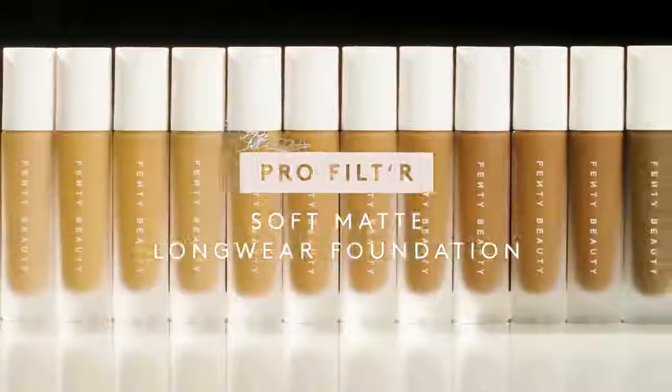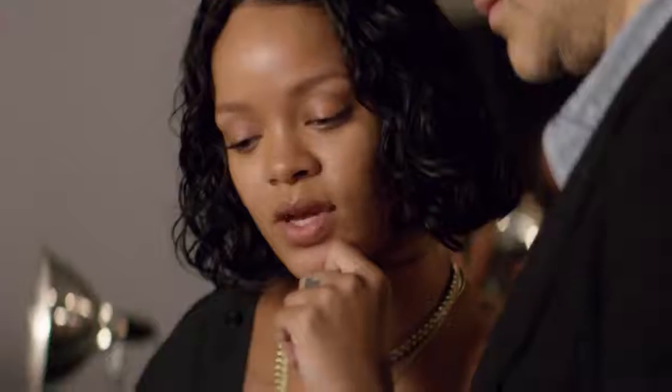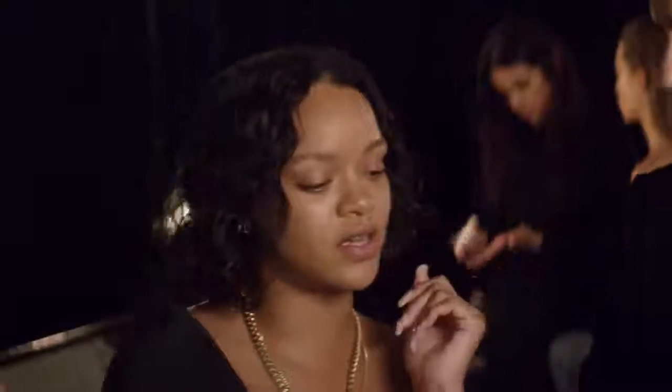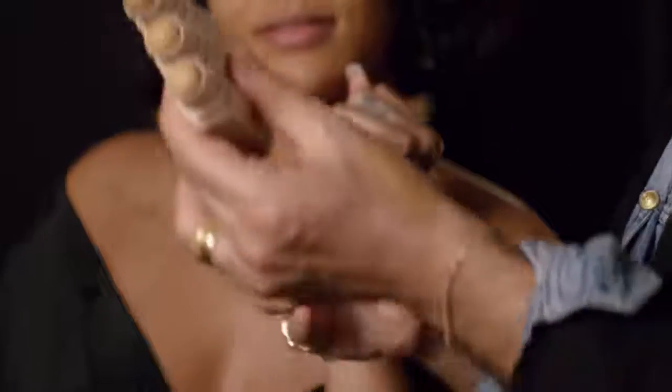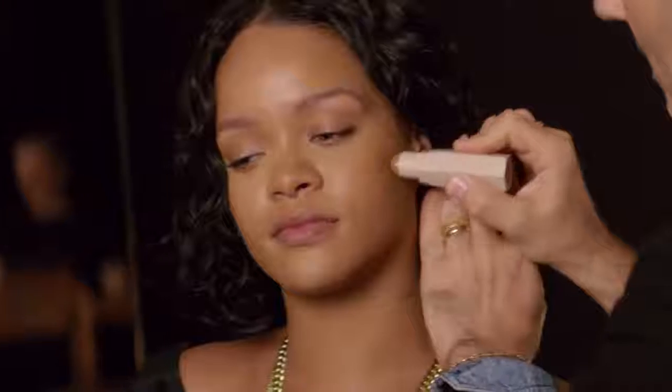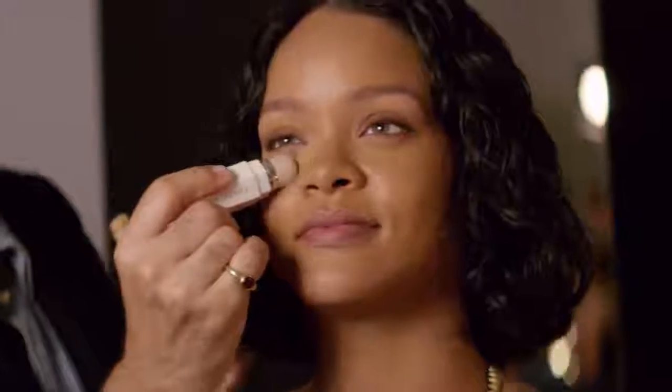Now we're going to get into the foundation. I wanted to make sure all skin tones were covered. I wanted it to look like perfect skin, not like makeup on skin. These are really cool and they're magnetic. They come in 20 shades — I wanted every girl to have their color.